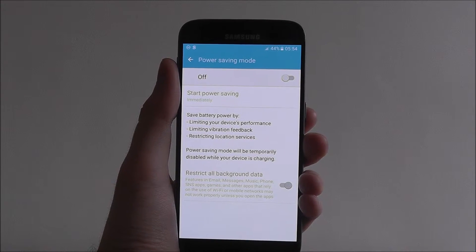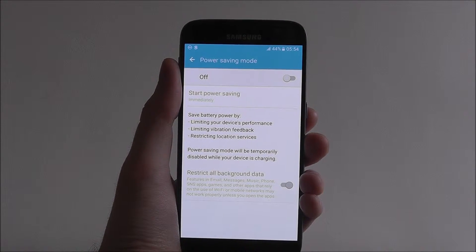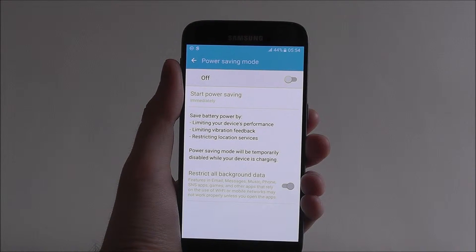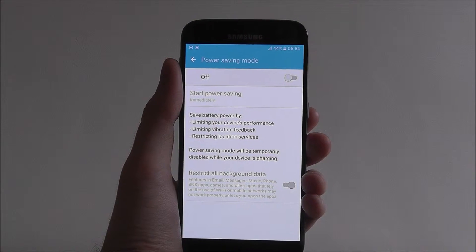Now what this will do is limit your device's performance, but it will cut out notifications, background data, reading apps, and other things that could be detrimental to your device's battery life.